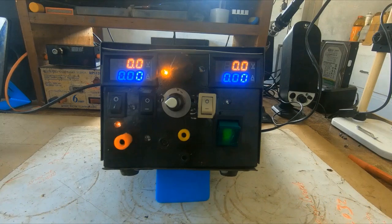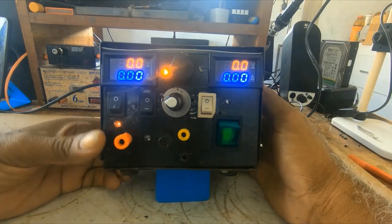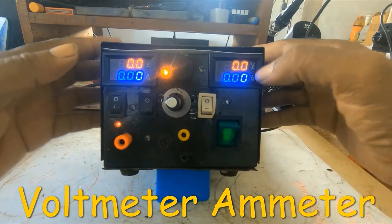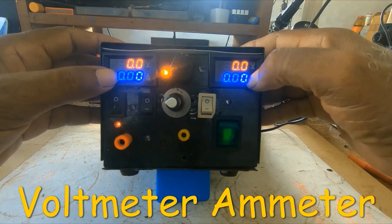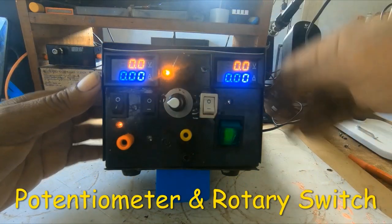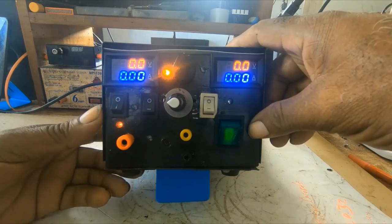This is one of my benchtop power supplies. I made it with a computer power supply. The case is a DC power regulator case, and I put two emitters, some switches, and a buck converter into it.